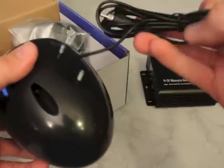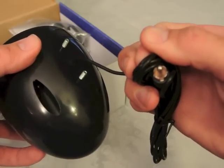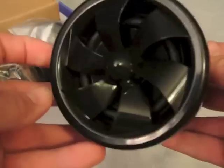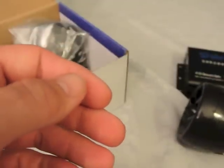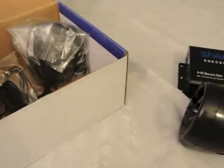There's the RCA-type connector to go to the amp unit. And this little unit is supposed to be 1,000 watts — we'll see what really happens and how loud it is. I'm going to cut away for a second, unbox everything, connect it up for a bench test with a battery charger, hook it up to an audio source, and see how it sounds before we mount it on my Can-Am side-by-side.